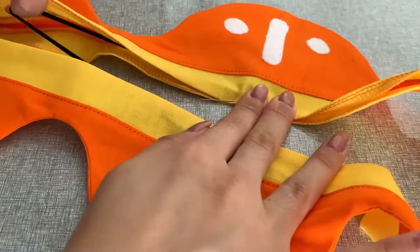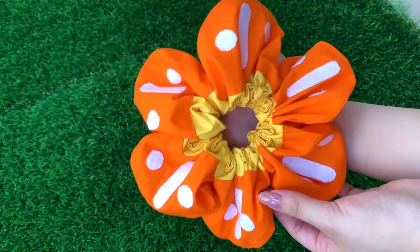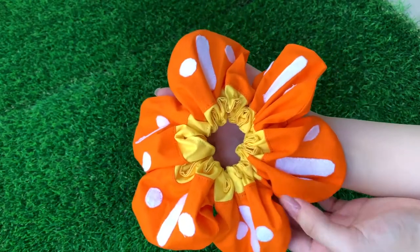Now we can attach that last white detail. All that's left is sandwiching in the elastic and topstitching — the professor was kind enough to sacrifice one of his. And just like that, we have a fashionable Lilligan scrunchie just in time.